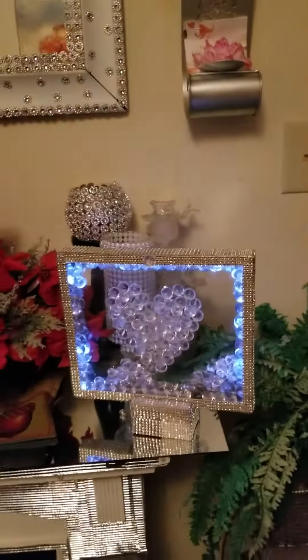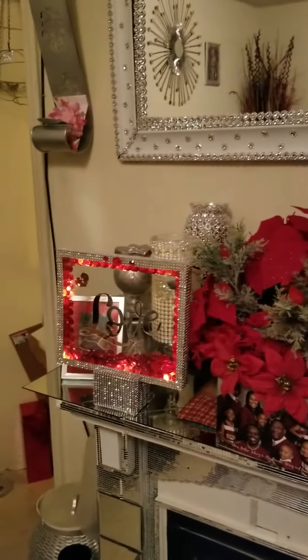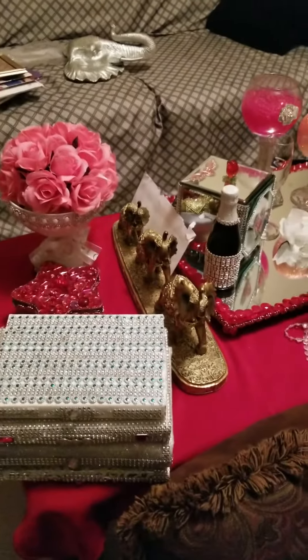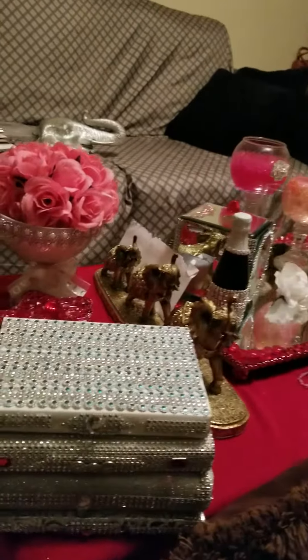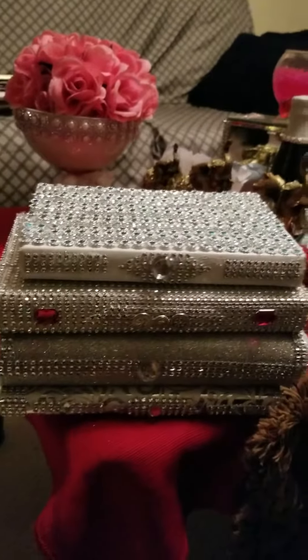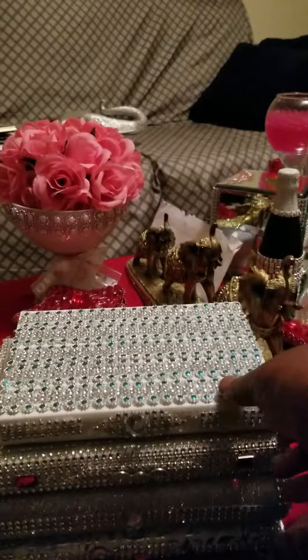Alright you guys, tell me what you think about this set. It's the first one. And here is the second one — these are my glam books. Yes people, they are books.